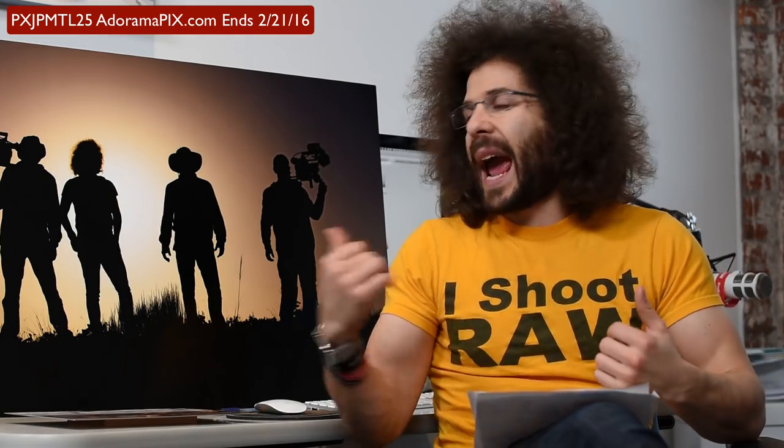They make for great gifts — number three. Say a client spends a couple thousand dollars with you and you send them a print like this, it costs you $195. Actually, if you get it during this promotion and save 25%, you're going to save a good amount of money — you're saving $50.